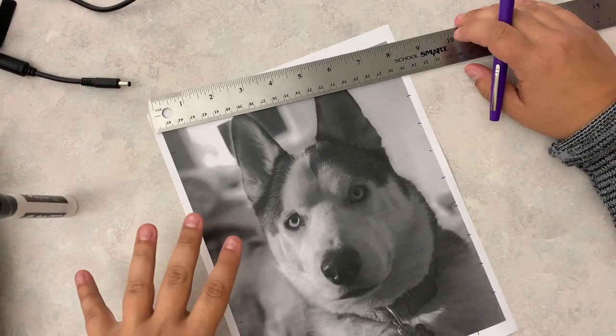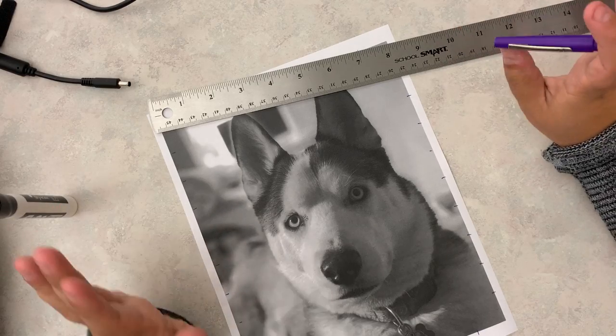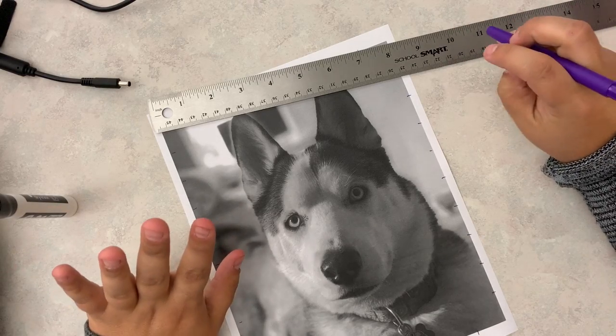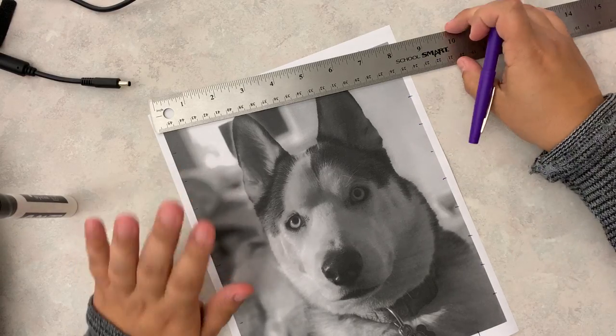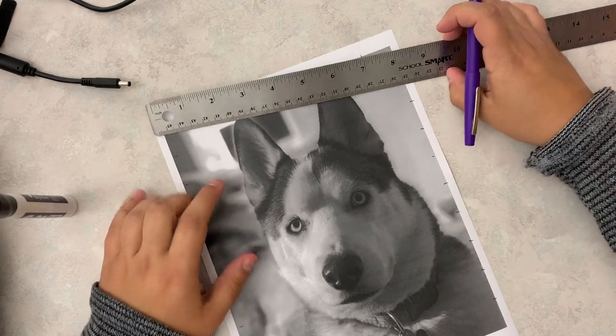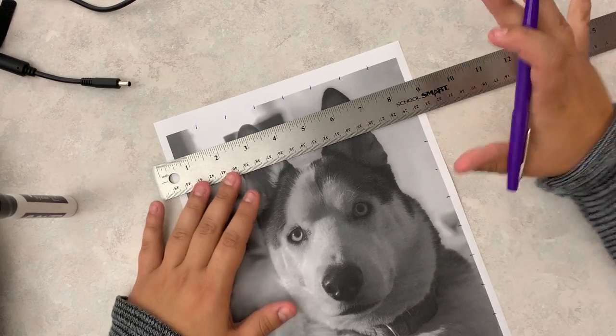It's crucial that if you're gridding, you mark all four sides, because even me, with all my years of experience in drawing, cannot make a perfect grid without this. So you can't eyeball it to make it work. Don't take the shortcuts — do it the right way.